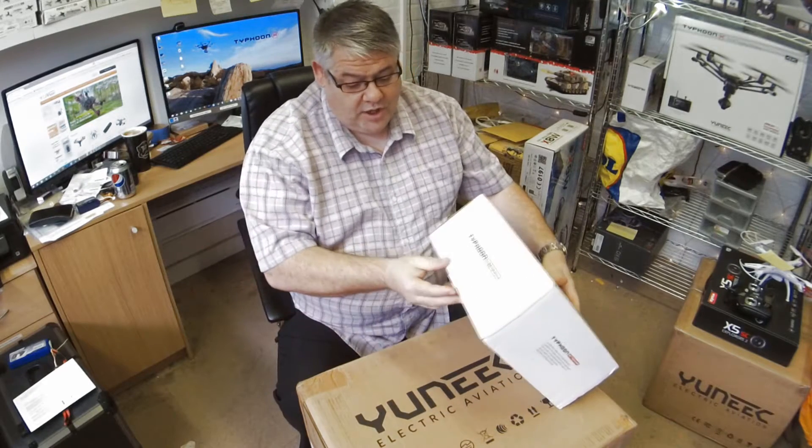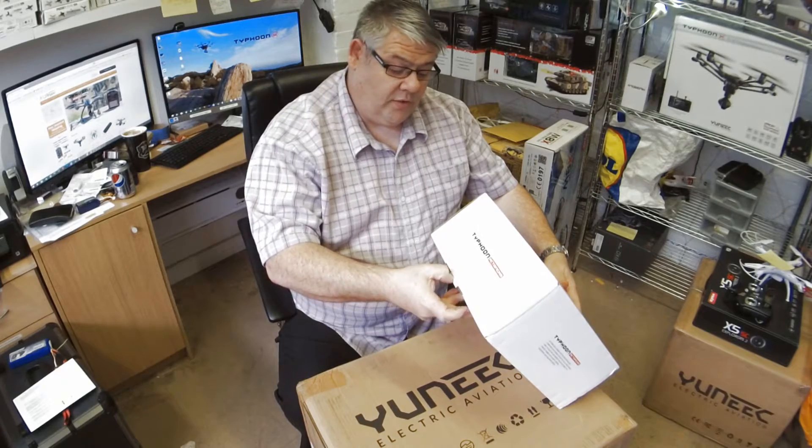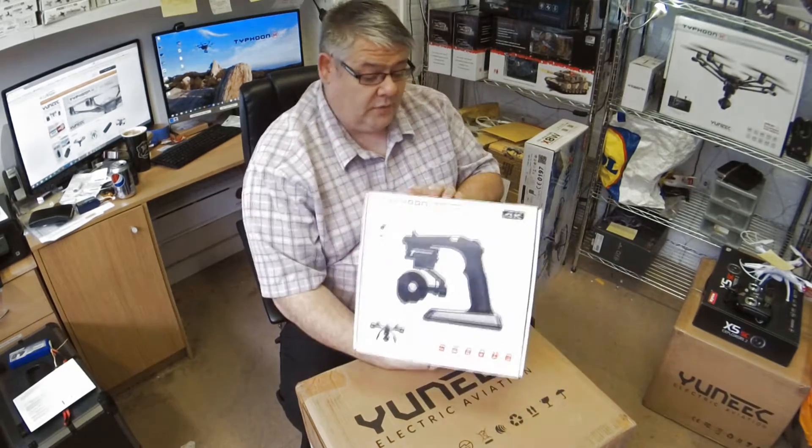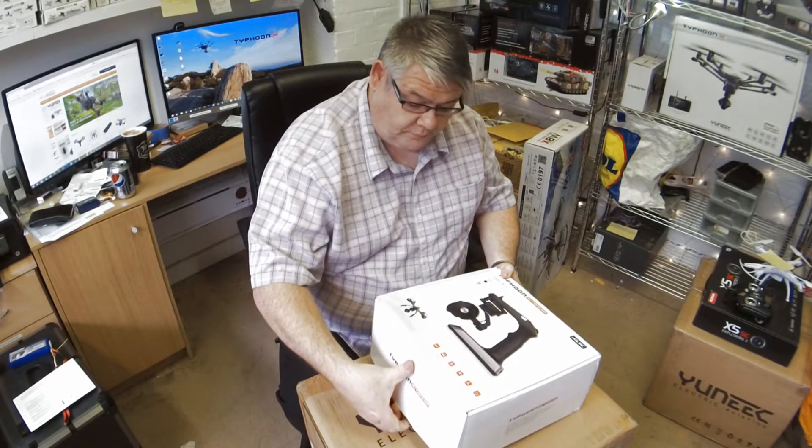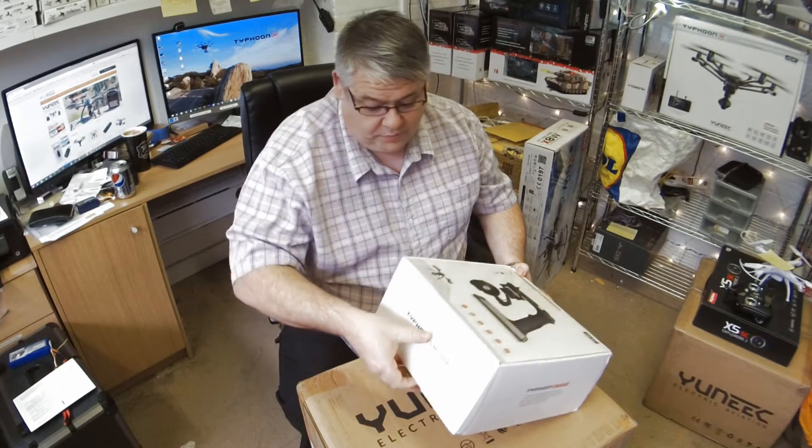Good afternoon everybody, Roger here at the Drone Station. Today we've got in stock the Typhoon action cam with the CGO3 camera. Let's just open this up here and have a look.